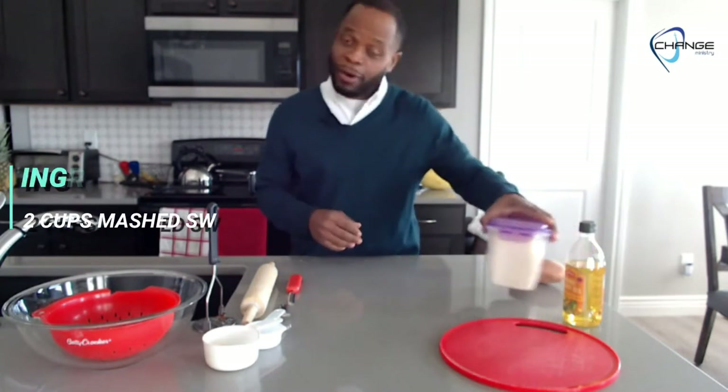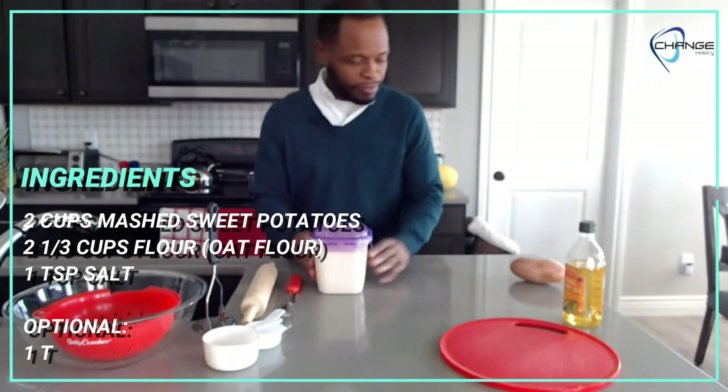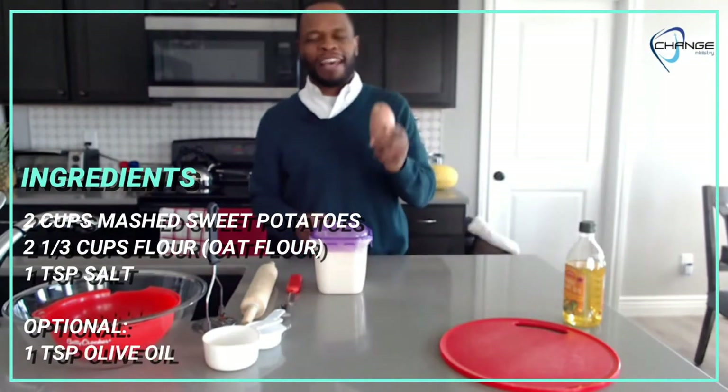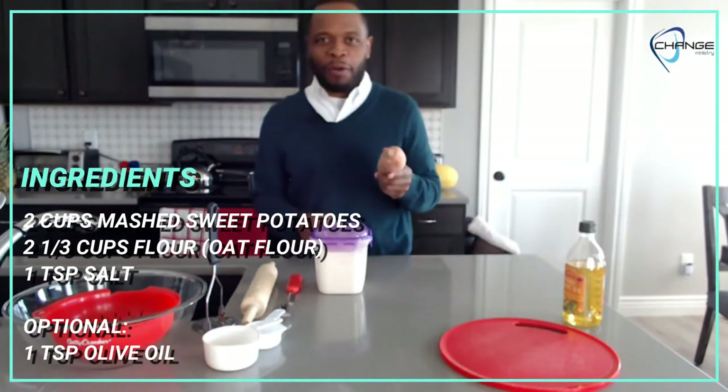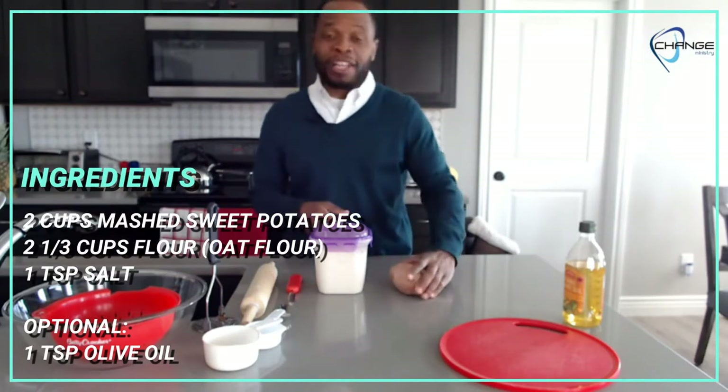Amen. All righty, we're making sweet potato flatbread. You really only need two ingredients; the third one we're going to use is optional. Your two basic ingredients boil down to — no pun intended — any kind of flour and a sweet potato. A white potato will not work; it's a different nature, and even though it's a starch, it's not going to work the way you want it to.